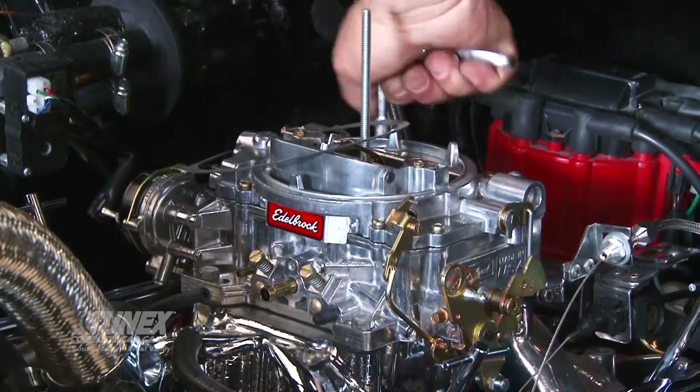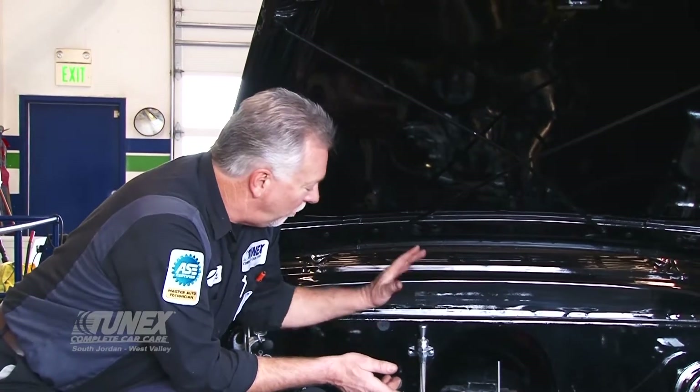14 foot-pounds for the torque of the carburetor — it is aluminum. Adjustments to the throttle cable to make sure we have full throttle and slack at idle. We have the vacuum advance connected to the ported vacuum port — that's important. With that in mind, I'm ready to start it and run it.